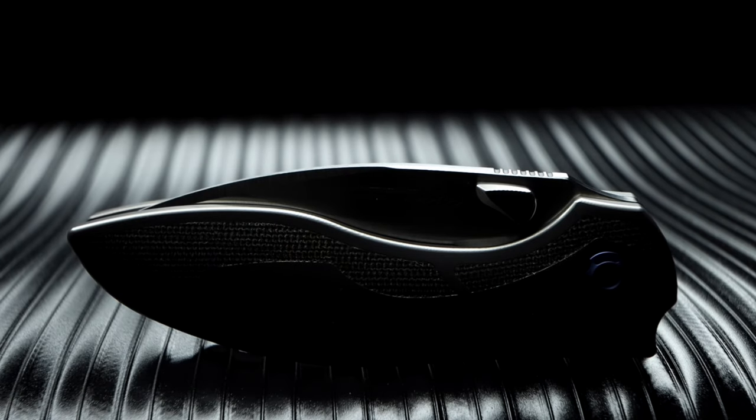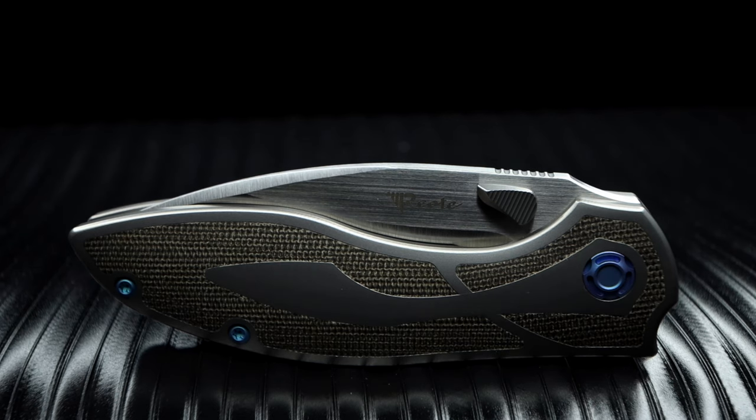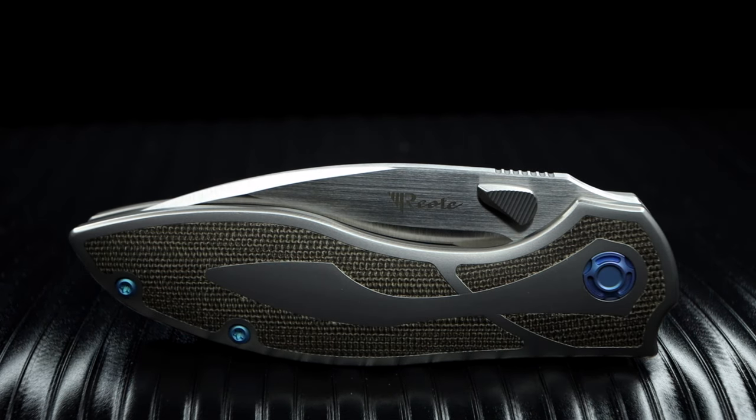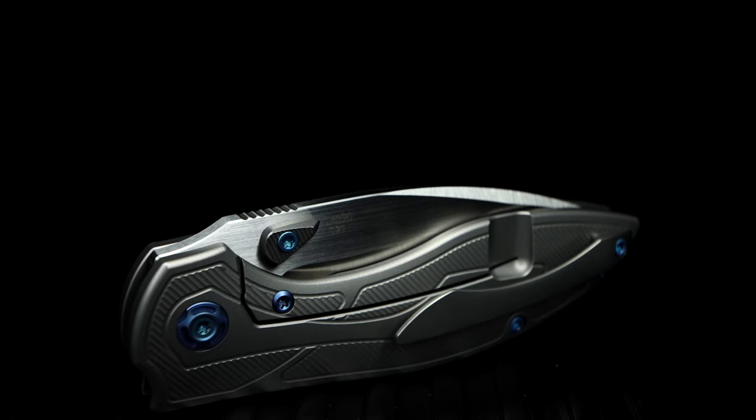This particular variant has green micarta inlays, a titanium handle, and blue anodized hardware, along with a right-hand-only tip-up titanium milled pocket clip and a frame-locking system. Other than being intrigued by Riyot and its releases as of late, I was drawn to this particular knife due to the thumb studs and their peculiar shapes, plus the reverse angle jimping.